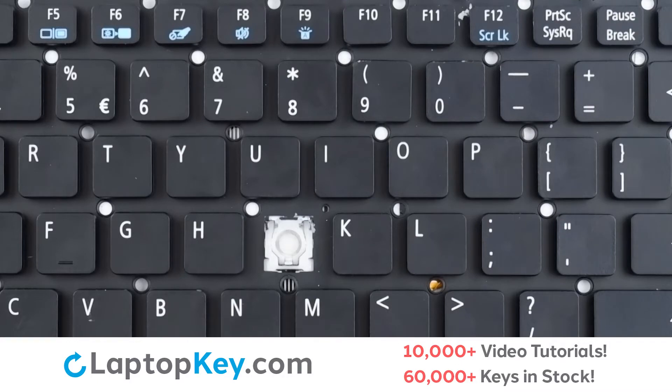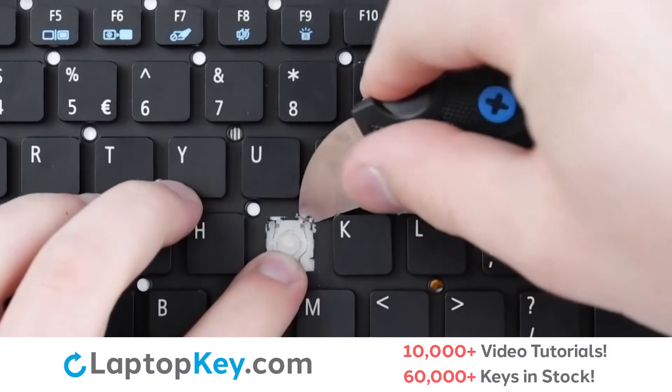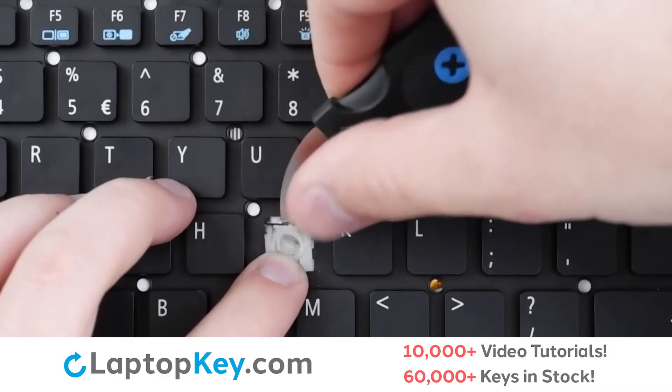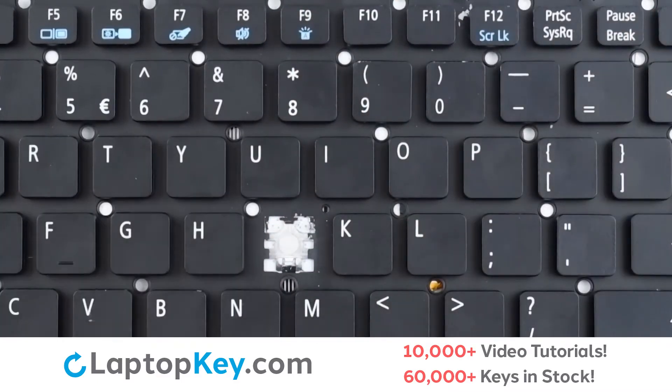In case your retention clips didn't remove themselves with the key cap, we will remove them by supporting the bottom of the clip with our finger, inserting a tool under the top right and left corners, and applying gentle upward pressure until both pieces remove themselves.